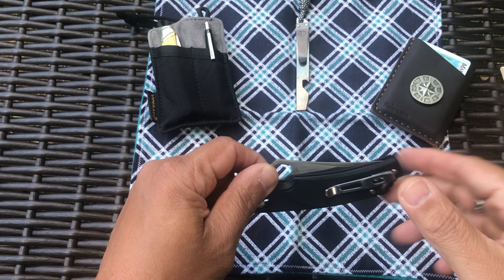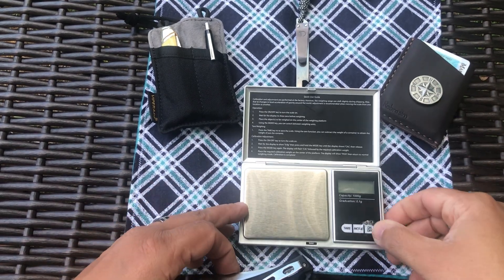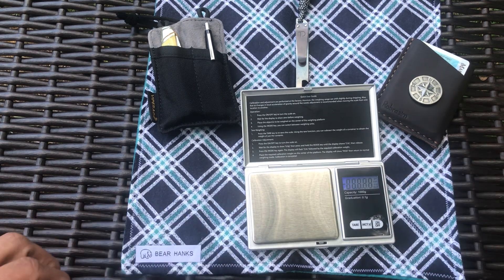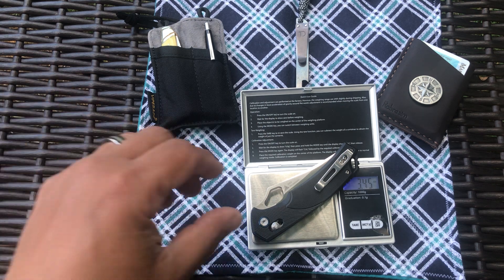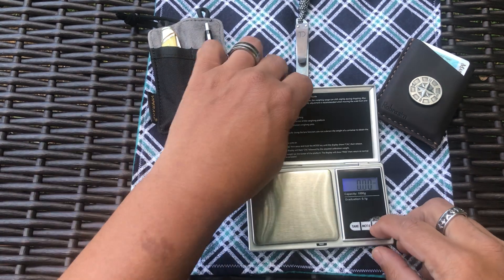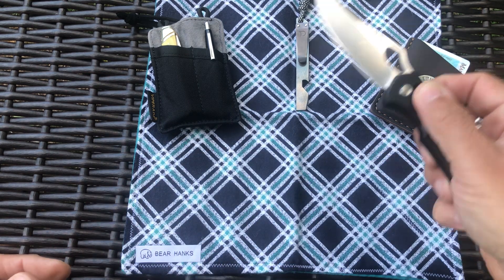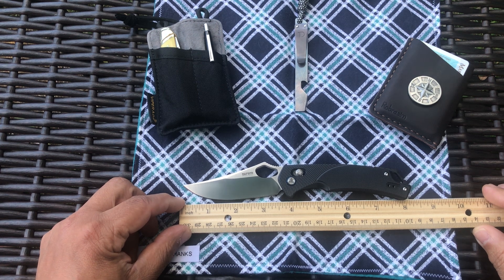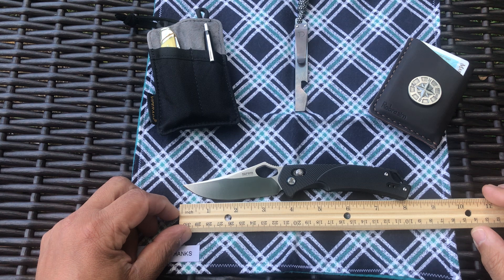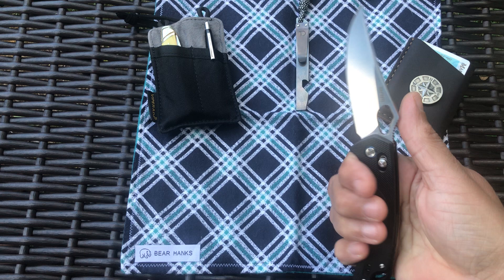G10 is pretty good. Let's see how it weighs — it doesn't seem like it weighs that much. It weighs 3.45 ounces, so it's really not heavy at all. And let's get a measurement — it's about 8.1 inches overall, with a good three-and-a-half inch blade. 8.1 overall.